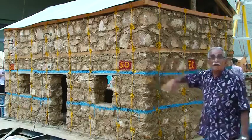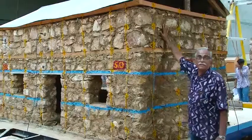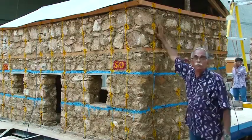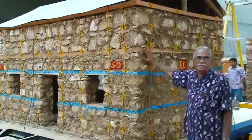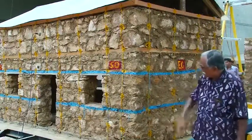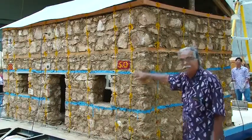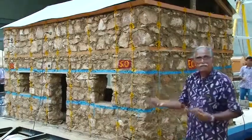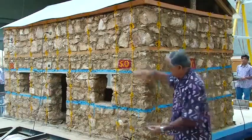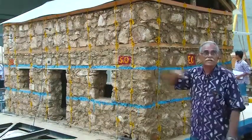This is a one and a half story house with an attic above the timber floor. To make this house earthquake resistant, we have installed a band at sill level and at lintel level, made of weld mesh placed inside the masonry mud mortar in all the walls continuously.